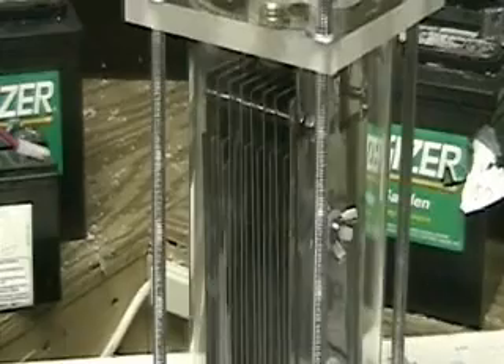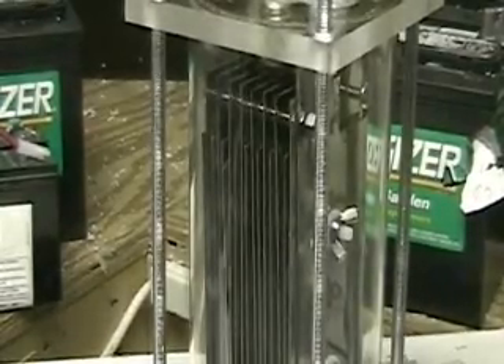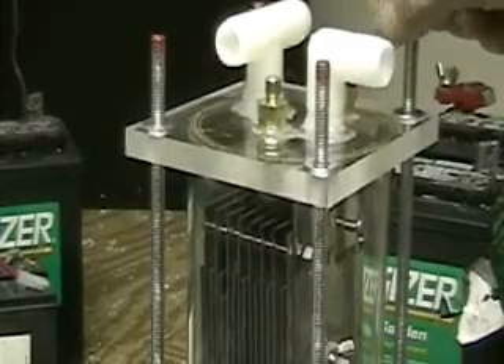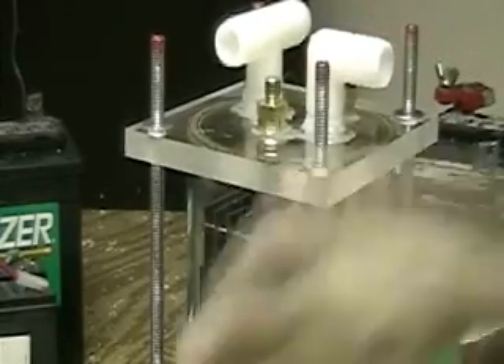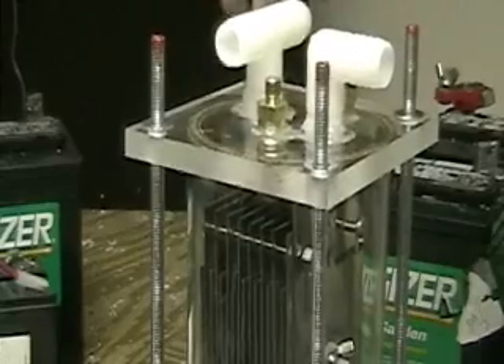At this point I don't know exactly where it's hooking in. Last year I had one hooked in below the air filter. This one I'm not ready to hook it in at that place — we'll see.